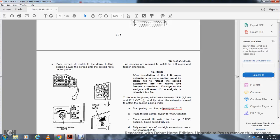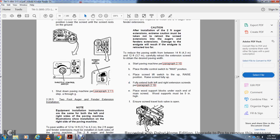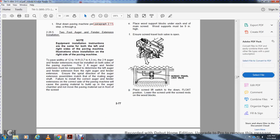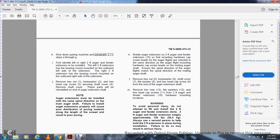To reduce paving width from between 14 feet and 12 feet, carefully retract the extension screed to obtain the desired paving width. Start the paving machine, place the throttle control to maximum, place the screed lift switch in the raised position, raise the screed fully up. Fully extend both left and right extension screeds per paragraph 219. Place wooden support blocks under each end of the main screed — wood supports must be 9 inches high. Ensure the screed travel lock valve is open. Place the screed lift switch to down and float position, lower the screed until it rests on the wooden blocks. Shut down the paving machine per paragraph 211, steps A through G. First, identify the left and right 2-foot auger fender extensions — the left 2-foot extension has a bearing mounted on the outboard left side, the right 2-foot extension has a bearing mounted on the outboard right side. Remove hex nut (item 1), lock washer (item 2), and hex head cap screw securing shaft cover (item 4). Remove the shaft cover — these parts will be reinstalled with the auger shaft.